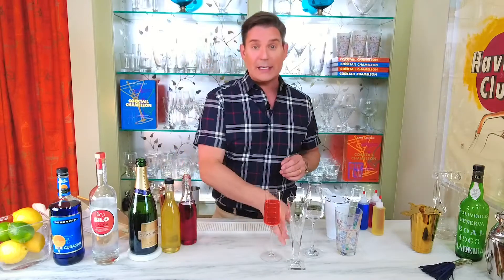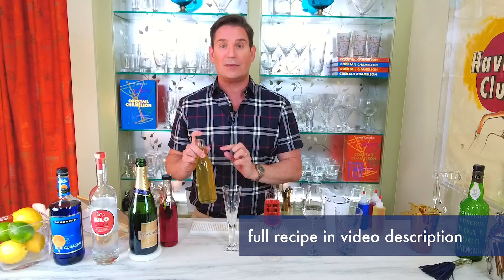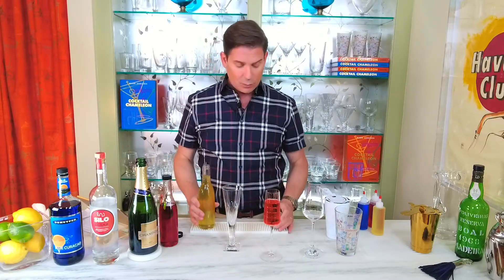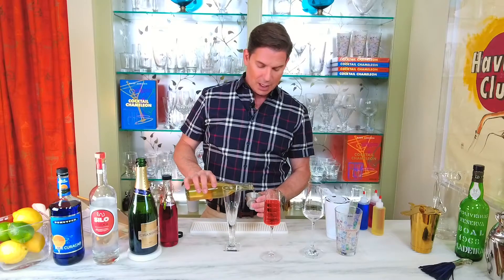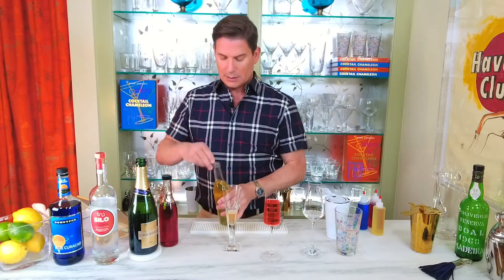Let's move on to our white summer sparkler. This simple syrup has two tablespoons of lemon juice as well as two tablespoons of rough chopped fresh ginger. Let it steep for 20 minutes, cool to room temperature, then strain it through a fine metal sieve into your bottle and keep it in the refrigerator. To make our white summer sparkler, we're going to take a half an ounce of our white simple syrup.